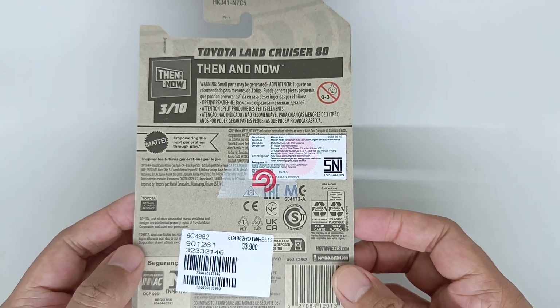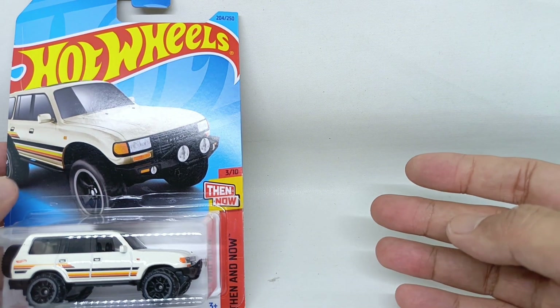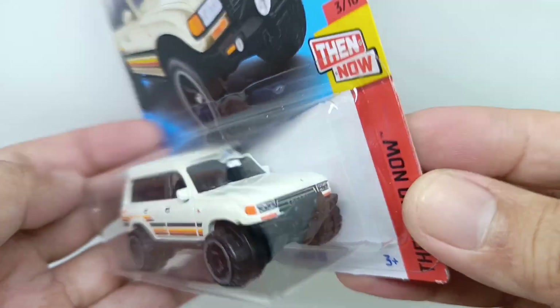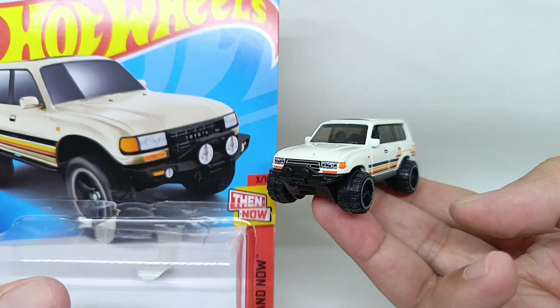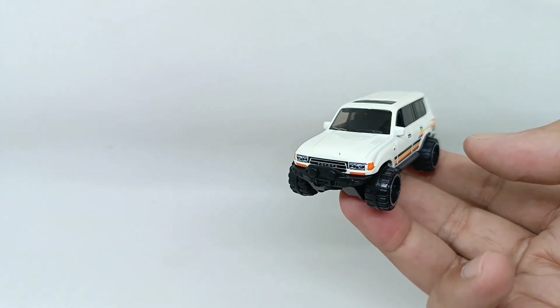Let's go unboxing this Toyota Land Cruiser 80 from Hot Wheels Then and Now, number 3 from 10, series 204 from 250. This is the Toyota Land Cruiser from inside the bubble itself. Let's see the way it looks — nice, right?